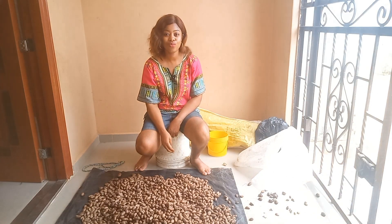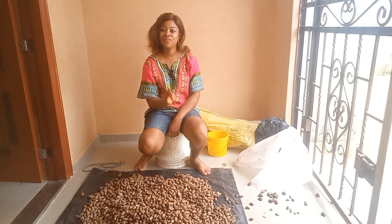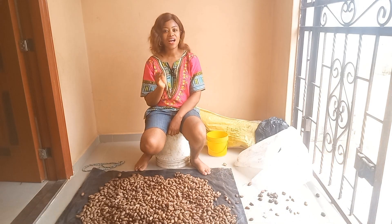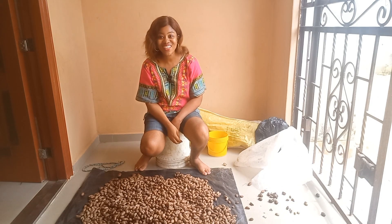You can't have it all perfect, so it's very normal. Right now I'm done with the sorting. I'll show you guys how you can store your bitter color, so stay with me.